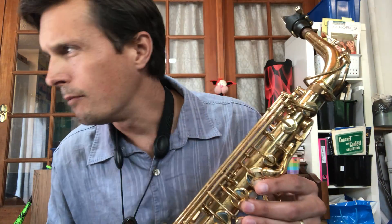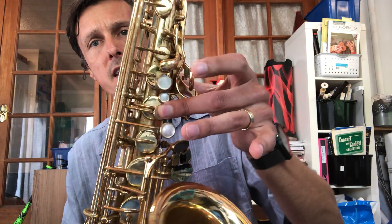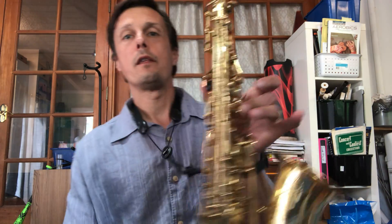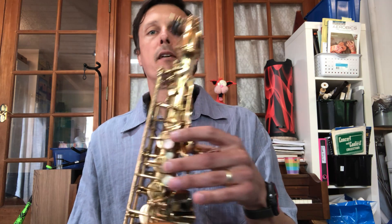C. C is the second finger. No thumb. Play it with me. That's a C.